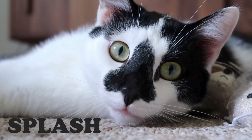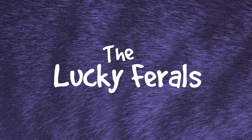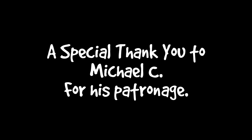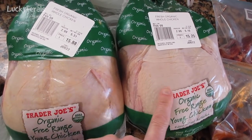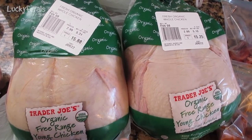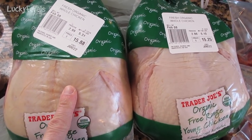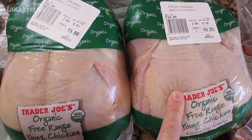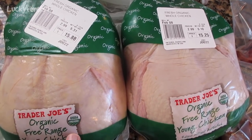The cats are Stella, Splash, Simba, Hydrox, and Boo — The Lucky Ferals. This chicken was $15.88 and this one is $15.25, so altogether about $31 for both. This chicken is 5.3 pounds, this one is 5.1 pounds, so we're talking almost 10.5 pounds of chicken total.